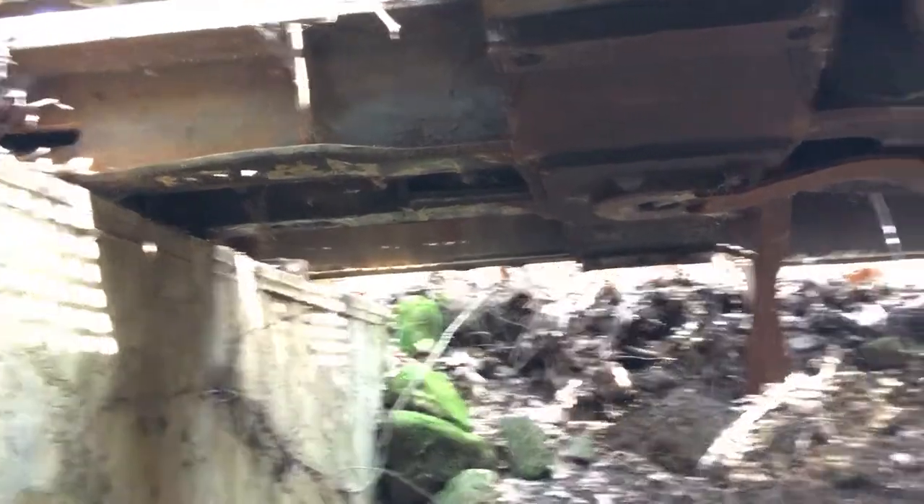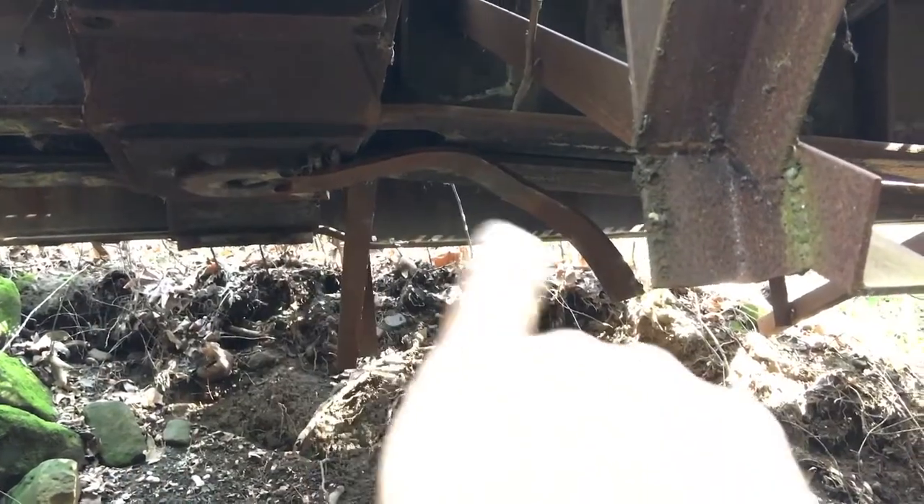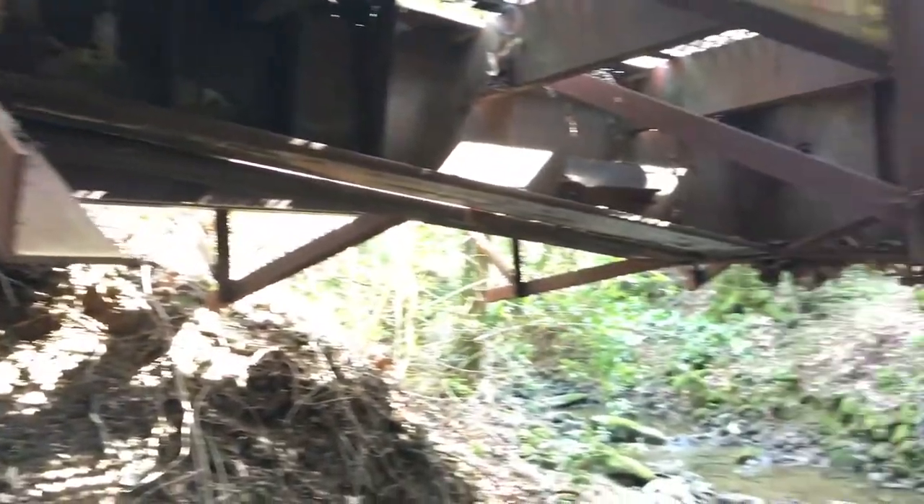There's some damage right there too — extra parts left over from the bridge right over here. Kind of goofy looking — don't know why they left it there. All right, that's all guys.